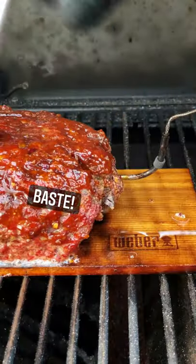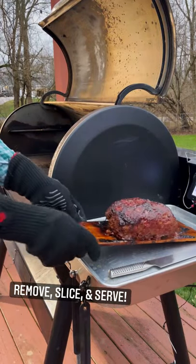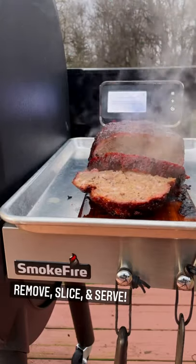We'll baste it about halfway through. Then once it's done, the program will tell us. We'll remove it from the grill, slice and serve — and I'm telling you, some of the best meatloaf you've ever had.